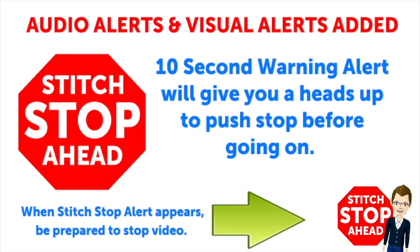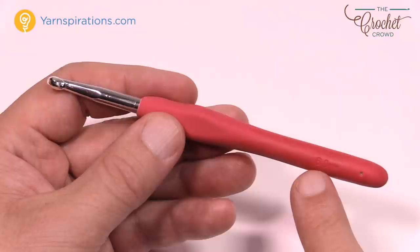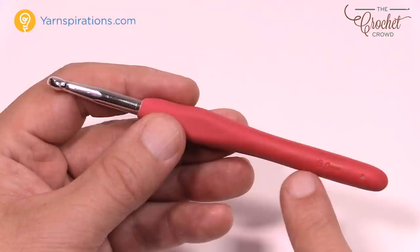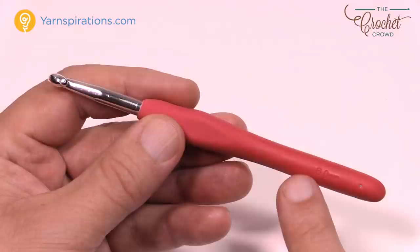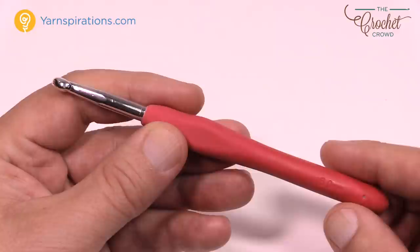Today we're using a 6mm, size J crochet hook. There are different sizes of hooks and it usually says the size on the hook — this one says 6mm. In Canada and much of the world metric is used; in the US you'll see a letter designation, and the letter is size J/10. So J/10 is the same thing as 6mm — that's the hook you'll be using.